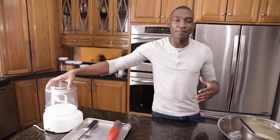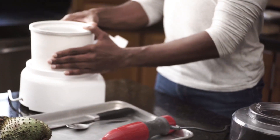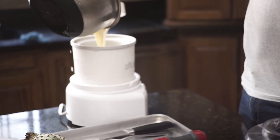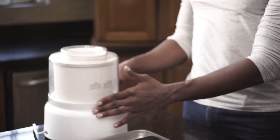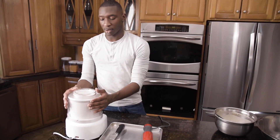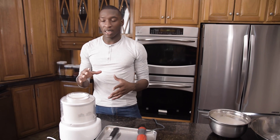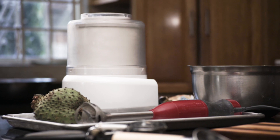I have an electric ice cream maker, so today I won't be churning by hand — it's going to be doing all of the heavy lifting for me. This may take about 30 to 45 minutes depending on the environment, so the environment may also influence how long it takes for your ice cream base to chill.